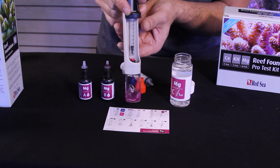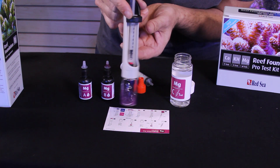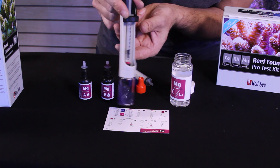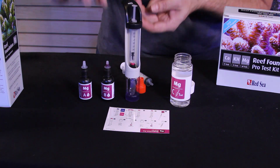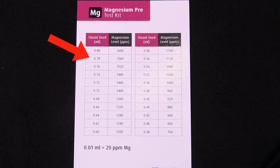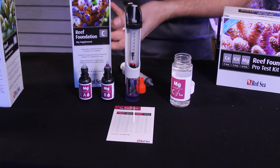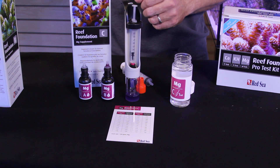The color is slowly starting to change. I'm going to be very slow adding drops now — I see it's a purple, not quite blue. Now I see a nice solid blue color. We're at 22 on the test vial, so comparing to our chart: we're at 1,560 parts per million of magnesium, so we definitely don't need to add any magnesium supplement. We'll keep dosing calcium and alkalinity to get them into the desired ranges — magnesium should come down over time, and hopefully we'll be ready to add some corals shortly.